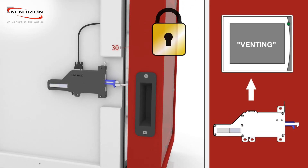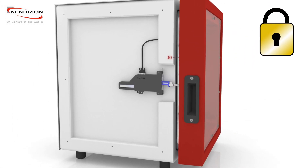The door still stays closed so hot steam can evacuate, avoiding burns to the operator.